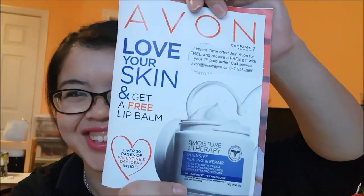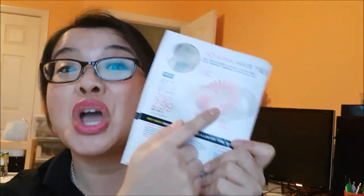If you're interested in getting your hands on one of these, they're available in Campaign 3 for only $2.99 for three. That's amazing.